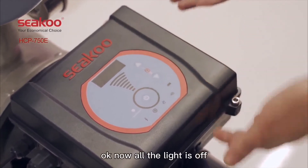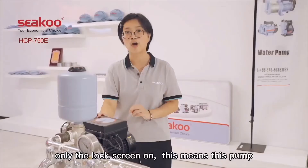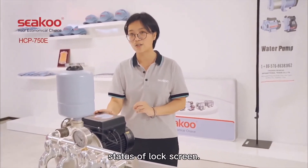Now all the other lights are off and only the lock screen indicator is on. This means the pump is already in lock screen mode.